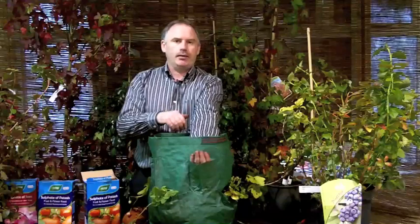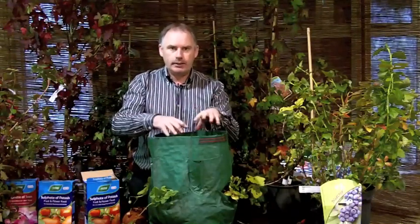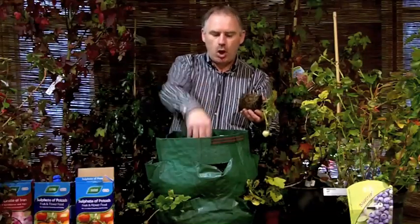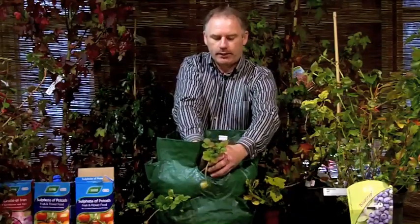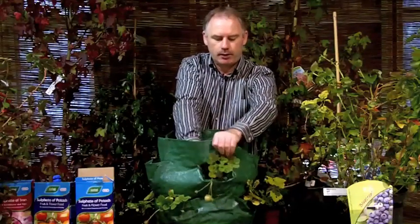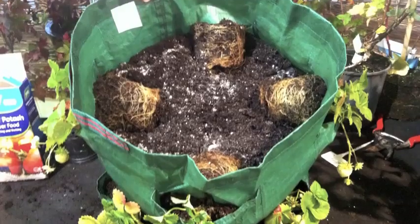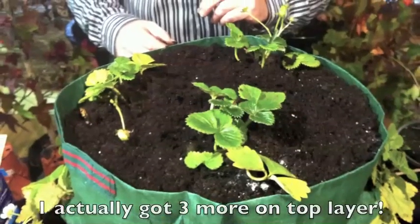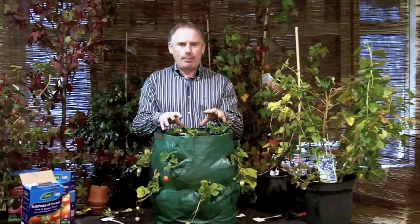Now we're going to fill the bag up to the second layer with compost, mix in our potash, and plant in our strawberries — same way as the bottom layer. We compost up as far as the pocket and then simply, from the outside in, feed the plant into the pocket. It's as simple as that. We put another layer on top, fill it to almost the top of the bag, and plant in two more strawberry plants. The bag is now fully planted — it has taken 11 strawberry plants in total.